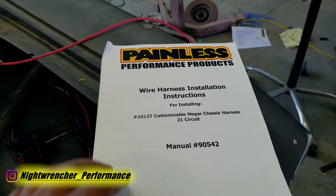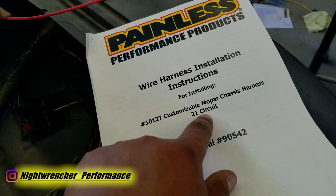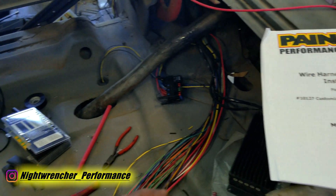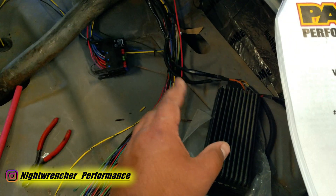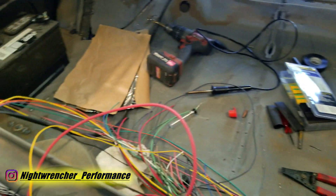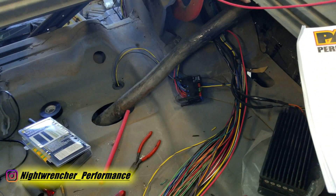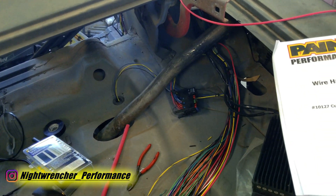Today we're doing a short video going through a section of the Painless Performance Products wiring harness. This is a universal 21-circuit Mopar chassis harness and I am knee deep in all of this wiring, whether it's in the front or the back. I'm making this more complicated than it needs to be because the system is designed to be up front by the steering wheel, but I'm in the process of relocating everything to the back of the car.